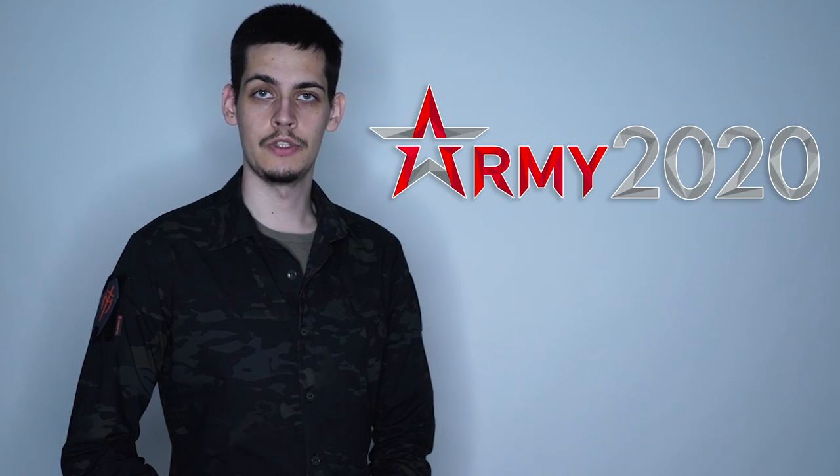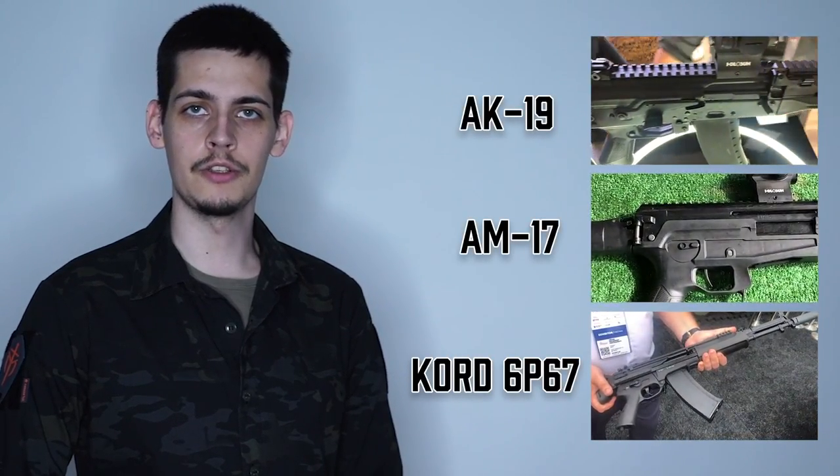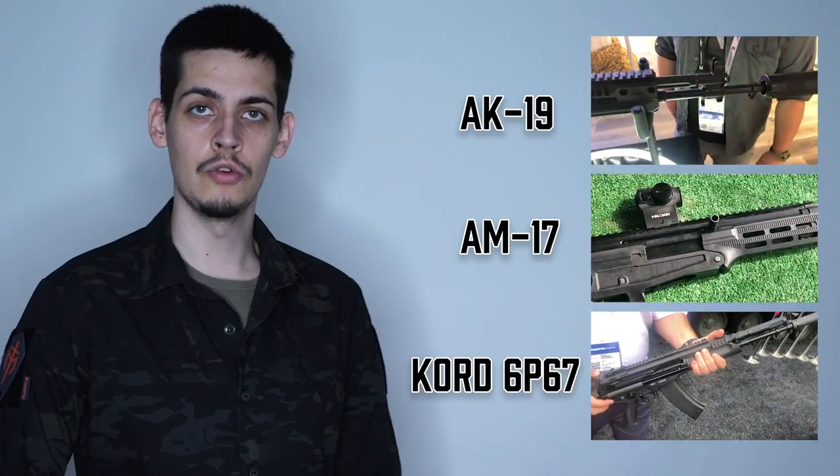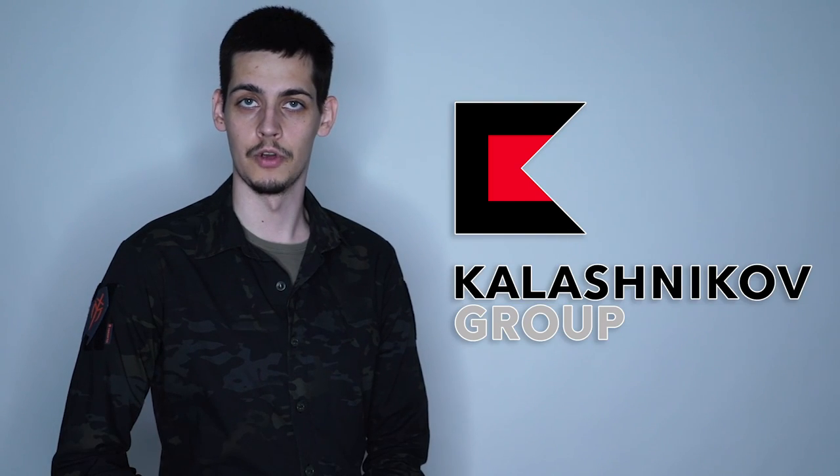Hello everybody! It's a Grey Shop YouTube channel. My name is Ivan. Recently our team visited Army Expo and we recorded a lot of very interesting materials about new Russian small arms.